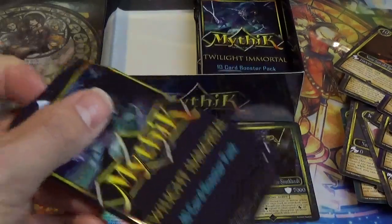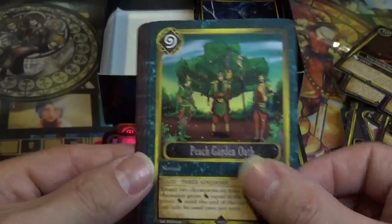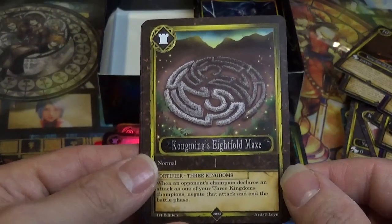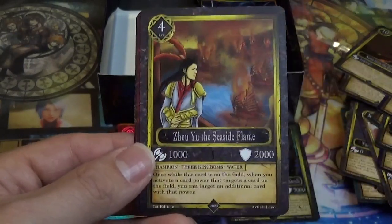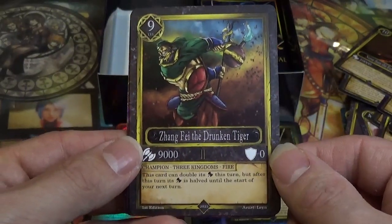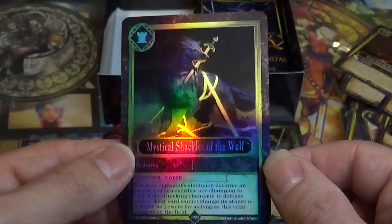Saving all the good stuff for the end of the box! Ooh, that's a new one — Zhang Zhu, Commander of Heaven, very cool. Peach Garden Oath. Cao Yun, the Virtuous Tiger. The Delayed Parasite. Kong Ming's Enlightened Maze. Zhaoyu, the Seaside Flame. Zhang Zaya, Grand Duke of Kui. Zhang Fei, the Drunken Tiger. Odin Allfather, Ruler of the Aesir. And Mystical Shackles of the Wolf — very cool.